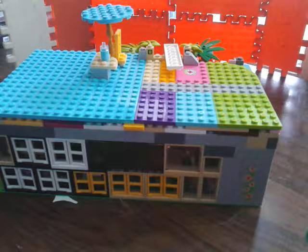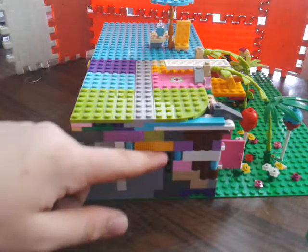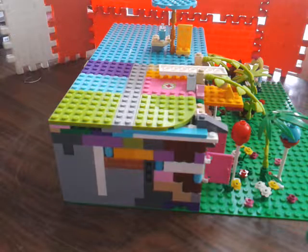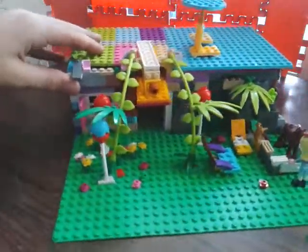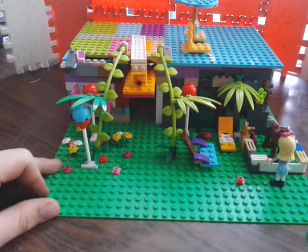On the top we have a small laundry area with a chair, a table with a drink, and a sun umbrella. The roof is really colorful because we didn't have one-color pieces, but I think it's okay. This is the color wall.